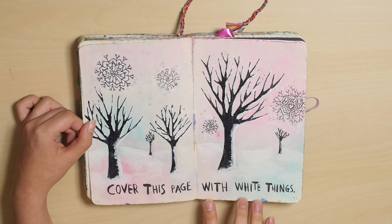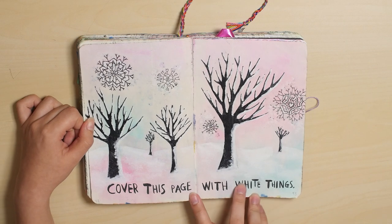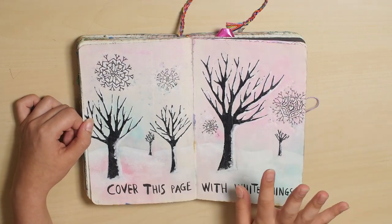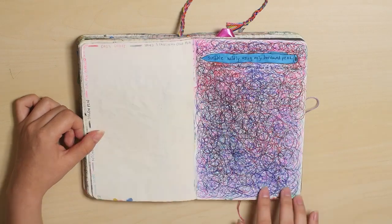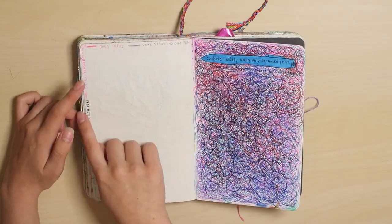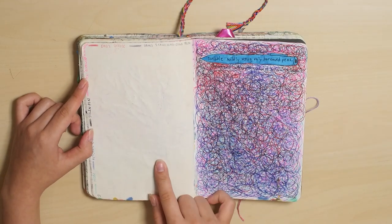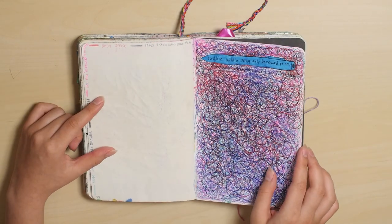Cover this page with white things. I wanted to do something different, so I decided to do a snow page — the snow is the white thing. This page I didn't actually do on camera. I never finished it, I guess. I got borrowed pens from my family and then I scribbled, but I never did anything on this page. I don't know if I will. Maybe I will.